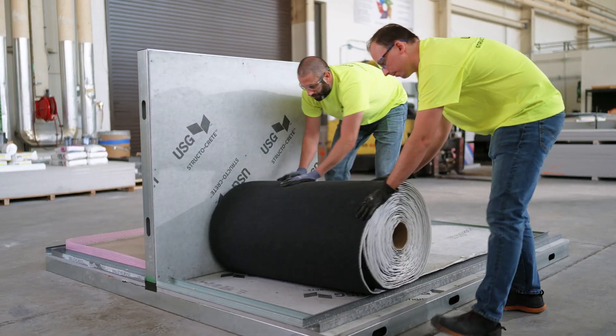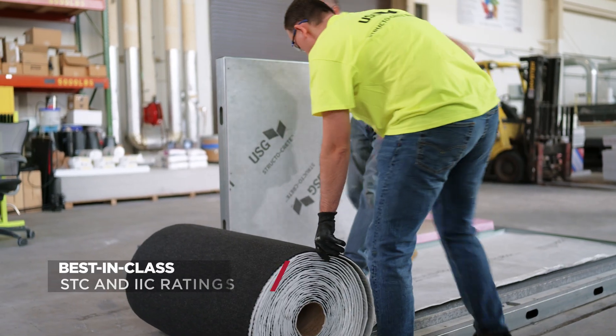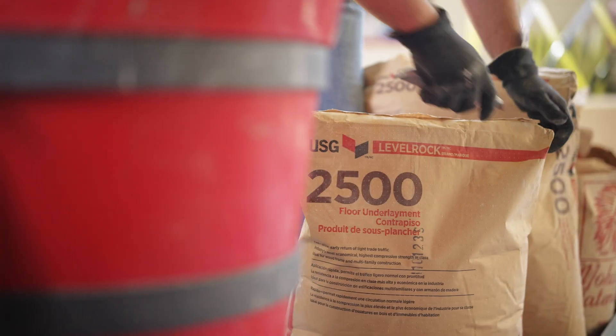The LevelRock SoundMAT adds a new dimension of sound control with superior sound dampening and best-in-class STC and IIC ratings, all in a thin profile design.